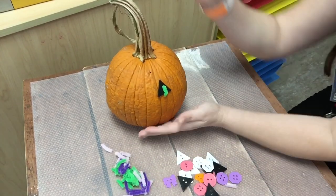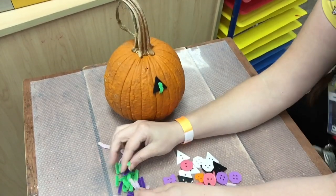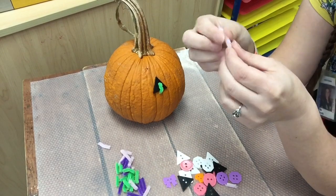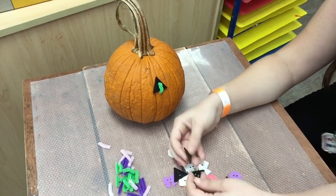For this activity you will need a pumpkin. You could use some little cut pieces of pipe cleaner and you'll need buttons.